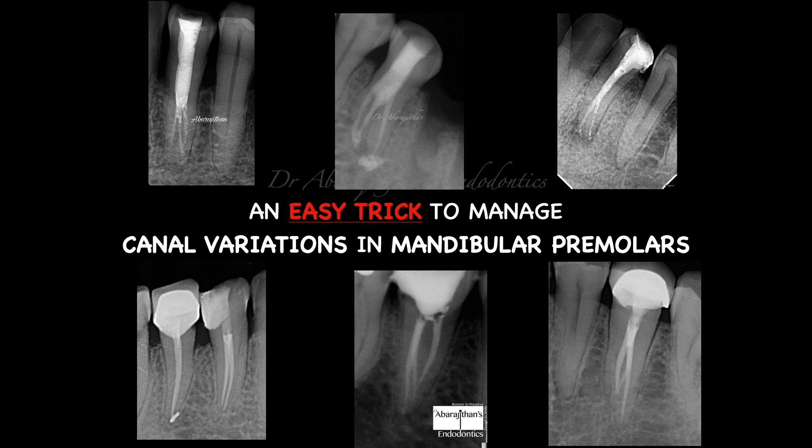Mandibular premolars are often considered a mystery in clinical endodontics, but not anymore. In this Endo Tale we come up with a simple endodontic life hack that will help you handle any of these variations in a simple and predictable way.